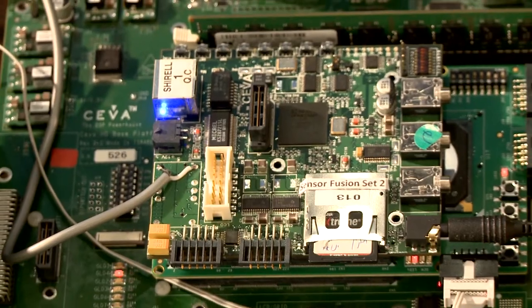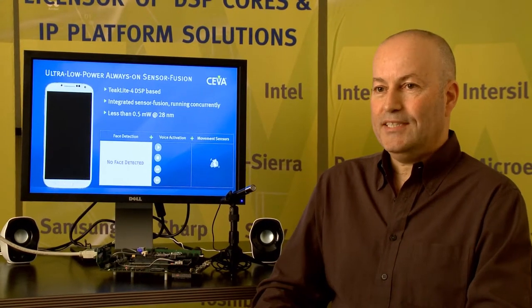SIVA offers an optimized solution for incorporating SensorHub functionality into this new generation of products. Based on our SIVA TICLIGHT 4 DSP platform and leveraging software capabilities from a host of ecosystem partners, we deliver the low power and performance needed to efficiently process multiple types of user and environmental inputs. In this demonstration, we'll see how the SIVA TICLIGHT 4 DSP is used as a sensor hub for always-on voice activation, face activation, and motion detection, all operating simultaneously with extremely low power.